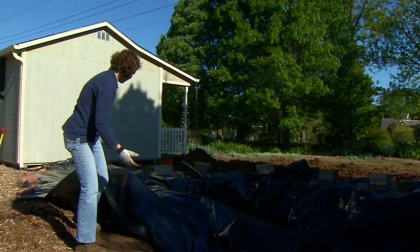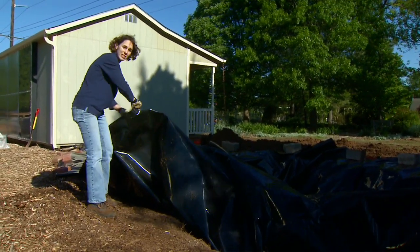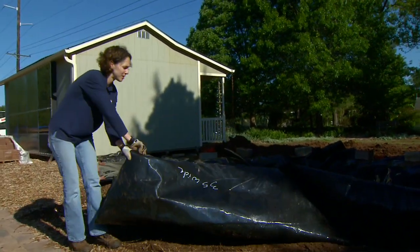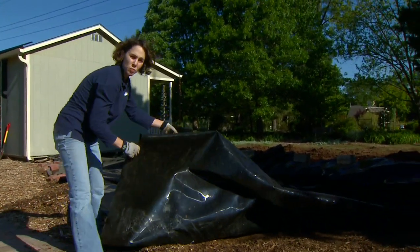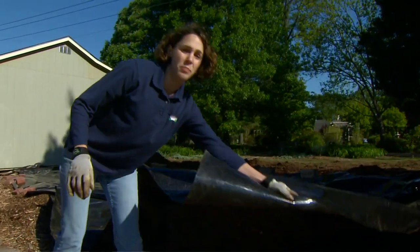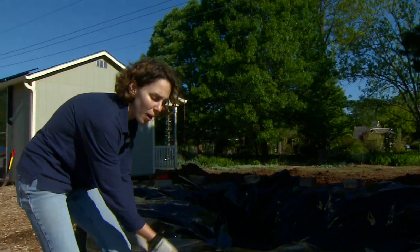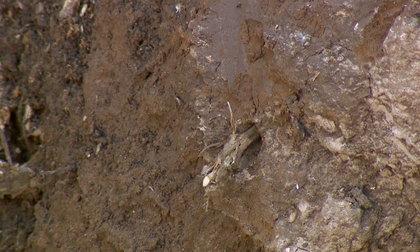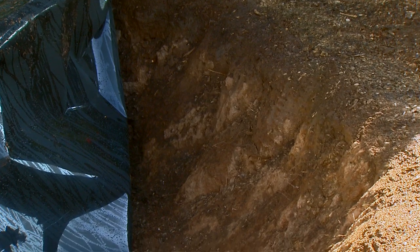The next step is to lay the liner. You can use 6-mil plastic — you want to try to get a construction grade plastic that's going to be nice and tough. If you have to connect more than one sheet together to fill your hole, you can use vapor barrier tape. I'm using a pond liner which has been cut to size, so I don't need to connect the pieces. As we were laying our liner, I wanted to create a smooth bed. We used to have a tree here, so I pruned out any of the roots that still remained and raked the bottom smooth.